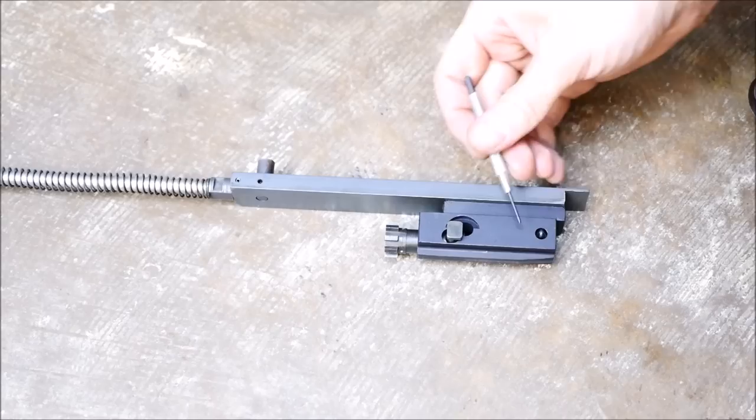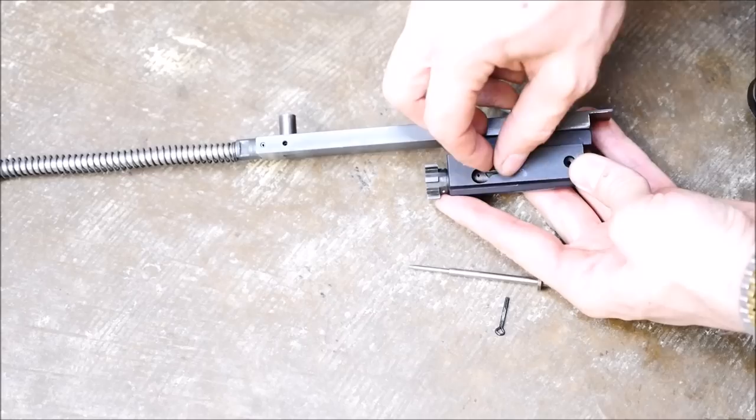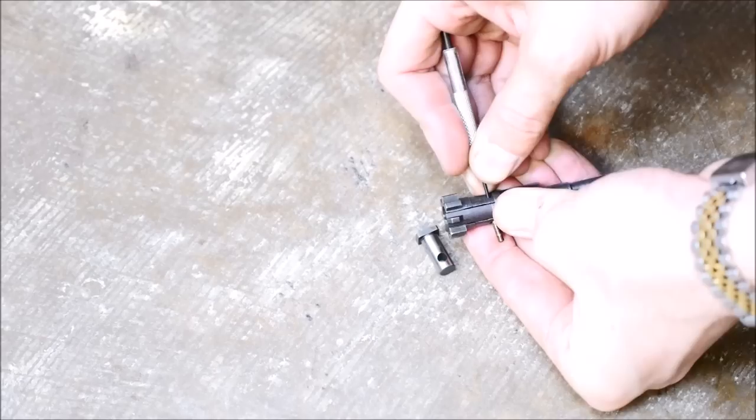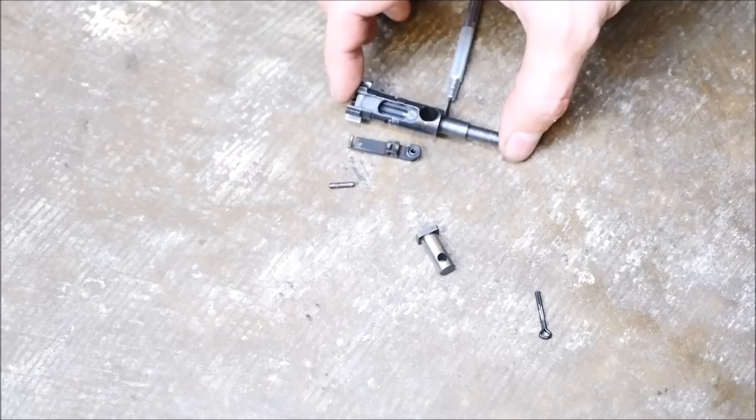After you have that removed, you can slide the bolt carrier group away from the rear of the receiver. The next step is going to be disassembling the bolt carrier group, and if you've disassembled an AR-15 or M16 then you should be able to do this as well. Just go ahead and pop out your firing pin retaining pin, remove your firing pin from the rear, pop that cam pin out, and then the bolt will come out of the front. You can also remove the extractor from the bolt. Realistically this part of the disassembly process is not that much different than an M16's, and this is actually all you have to do to field strip this gun.